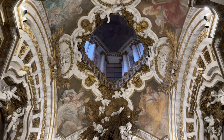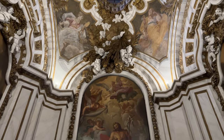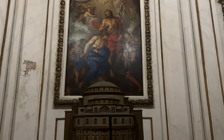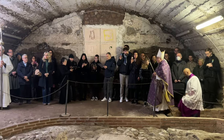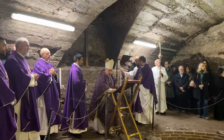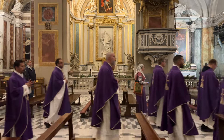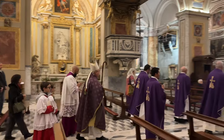Here is the baptistry of the church. For the Lenten Roman Station Church liturgy, we begin in the ancient baptistry from the end of the third century, before the legalization of Christianity. As is customary for the Roman Station Church liturgy, we begin with the opening collect and process to the litany of the saints.